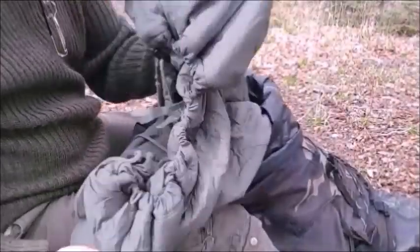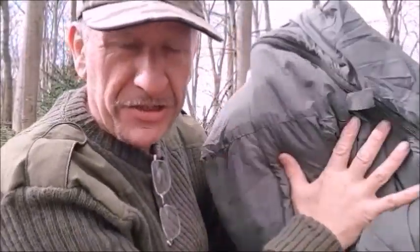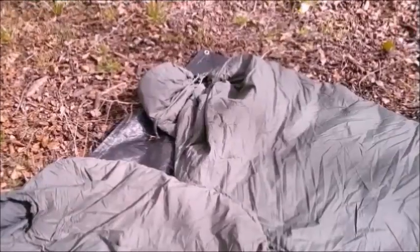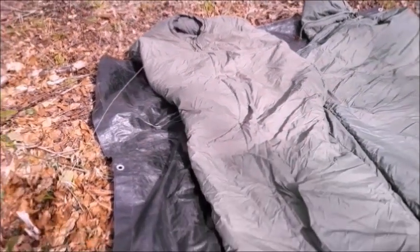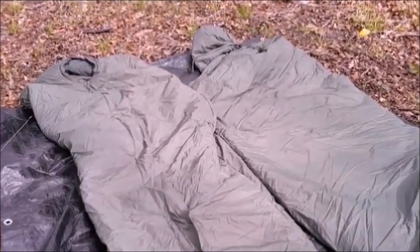This is the two-part sleeping bag. It's two-part because it's designed to be used in conjunction with your existing Gore-Tex bivy bag. The tropical bag is placed inside this bag, which takes you down to minus 10°C. You get a little more R-value combining them both together.